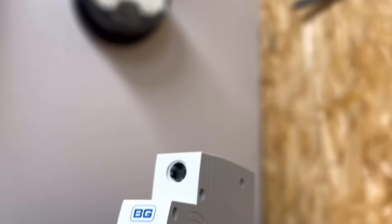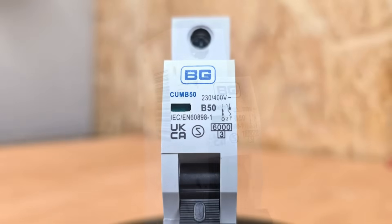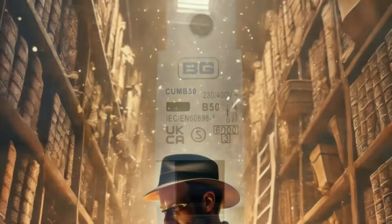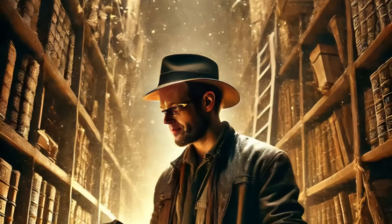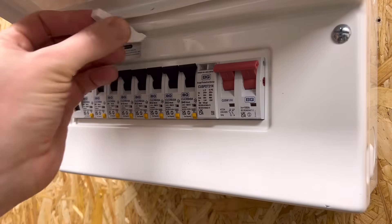When you first glance at the front of a circuit breaker it can look like someone's written their life story on the front of it. There's so much writing and so many symbols on there you could get the impression that it's giving you directions to some buried treasure. And in a way it is — the prize being a safe electrical installation. So let's crack the code.